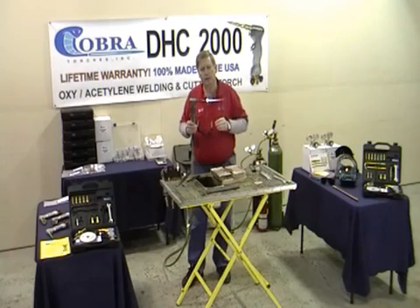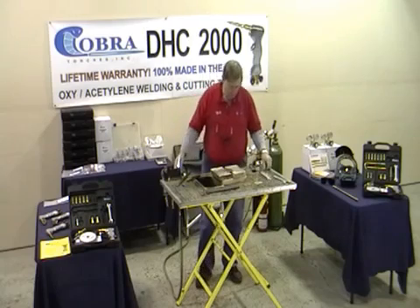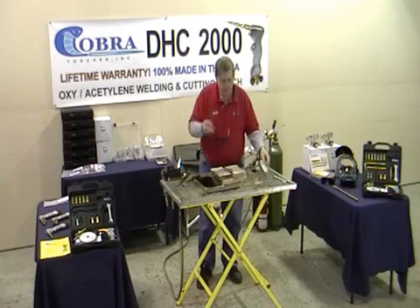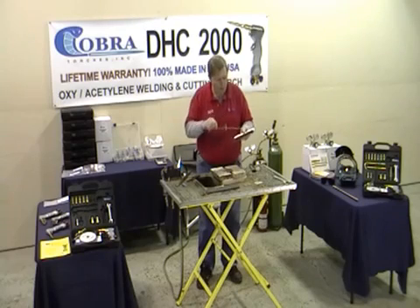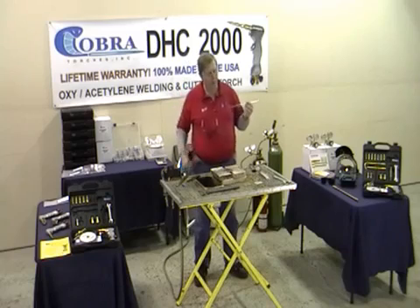Look how close you can actually get to the work piece on that torch. Now let me show you how it goes. This aluminum is 3003 aluminum. The rod is 4043 TIG rod. Flux is Harris high-temperature flux. We don't really need the flux to weld the aluminum — we just mix it with water to the consistency of toothpaste. We need just a little bit for the surface.